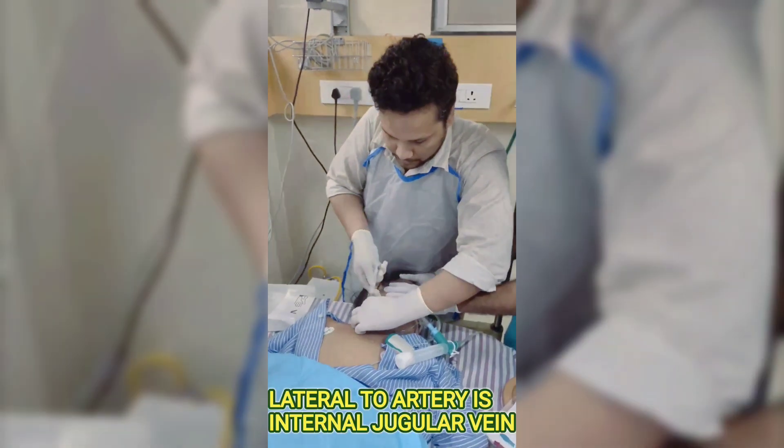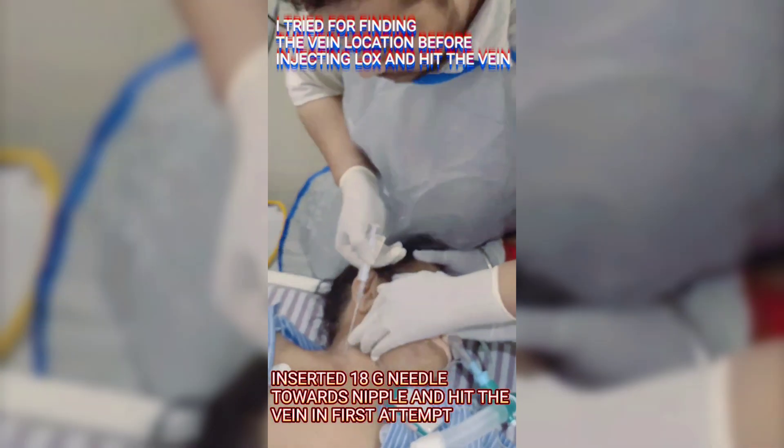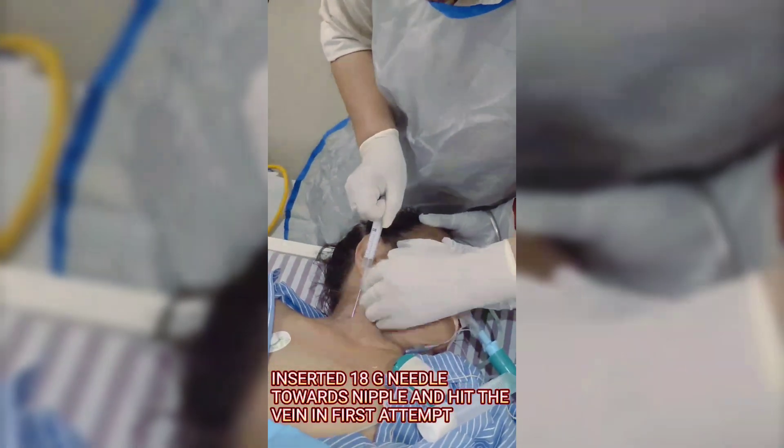Feel the pulse and mark the location. The internal jugular vein lies lateral to the artery. Insert the 18G needle directed toward the nipple and aim to hit the vein on the first attempt.